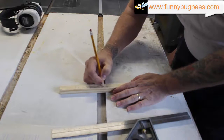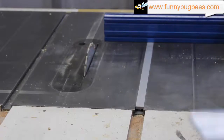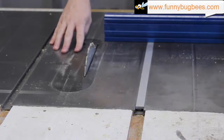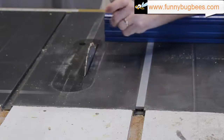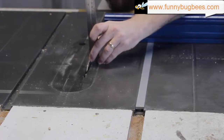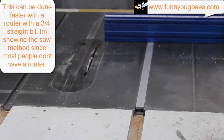This can be done with a table saw or a router, either way. Our next step is to make sure that we set our blade depth on our table saw to three eighths of an inch deep. Alright, that's done — we can go ahead and start making our cuts.